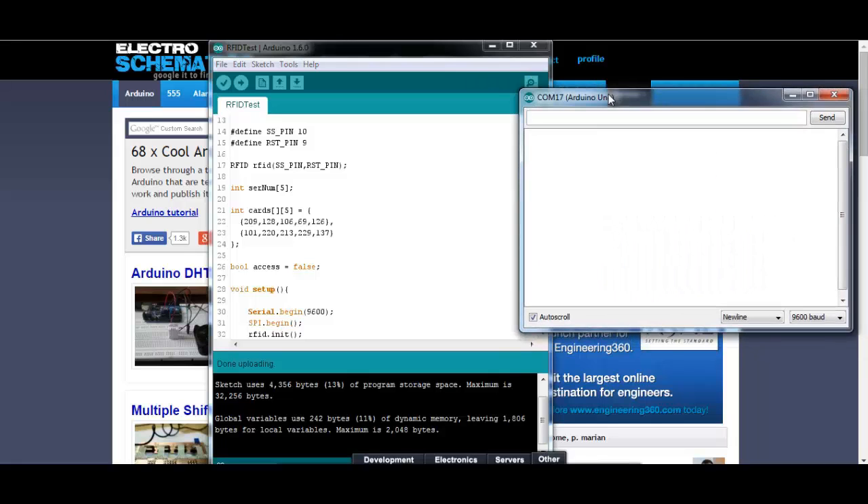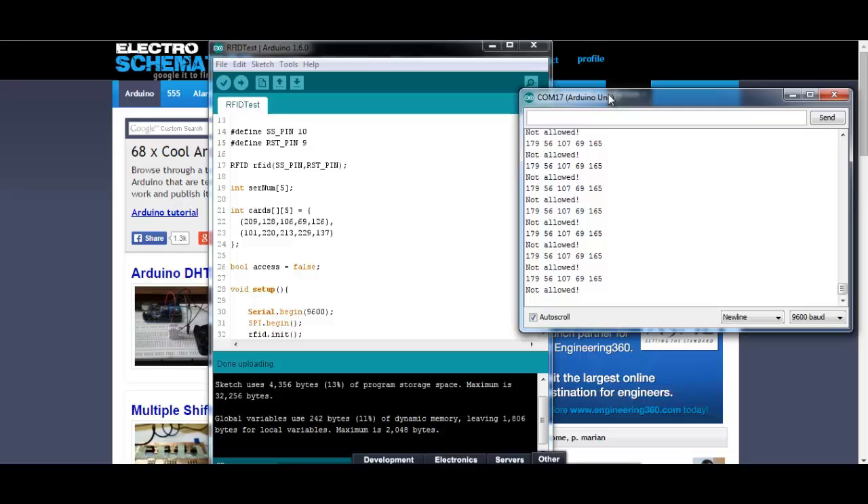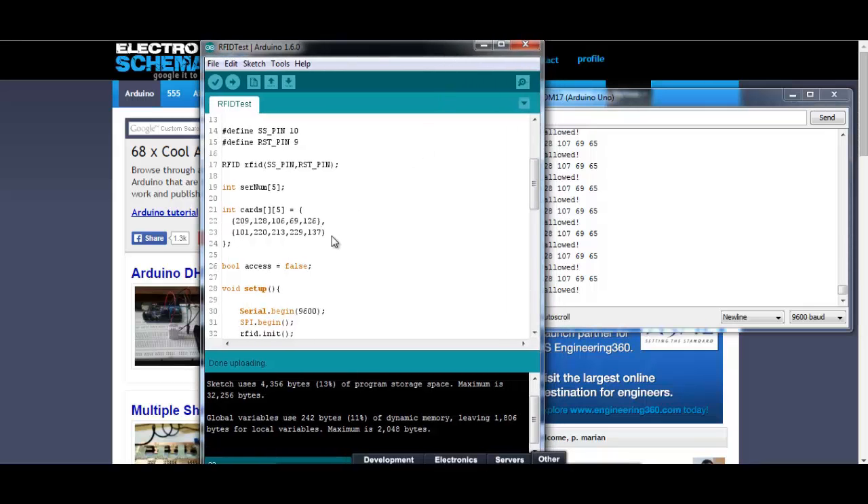Now let's scan the not-allowed one — not allowed. This is for our girlfriend — this is ours. As you can see: welcome, welcome. Not allowed, not allowed. So basically now we are reading data from our RFID tags, and based on the data we are receiving, we allow or not allow access to our house or room.